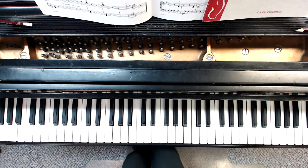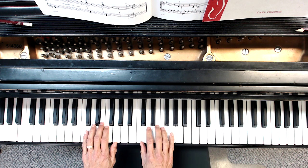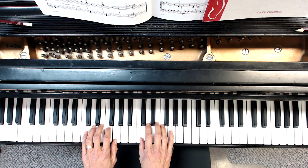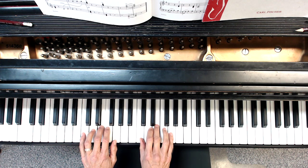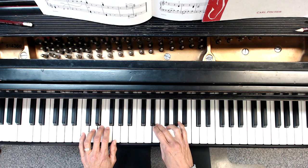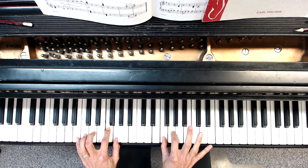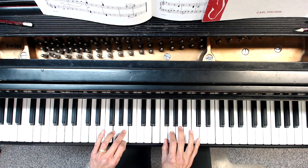C scale hands in parallel motion — the fingers are going to move in the same direction at the same time. I use my usual fingering but I'm going to give you some tips. I'm going to start, and when I get to finger two and three, I know the right hand is now going to put my thumb under. Notice that the one and two are playing pretty much at the same time.